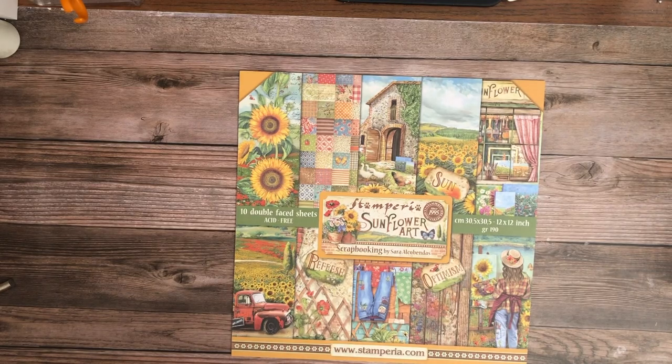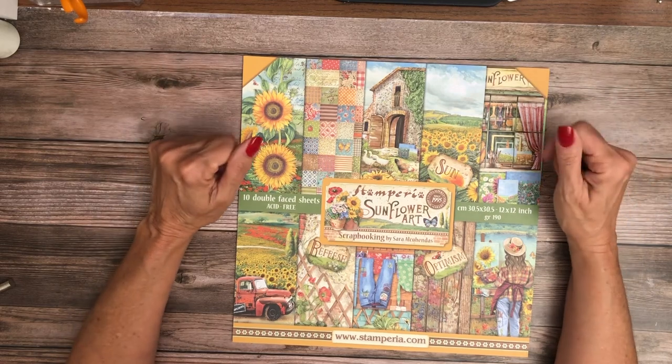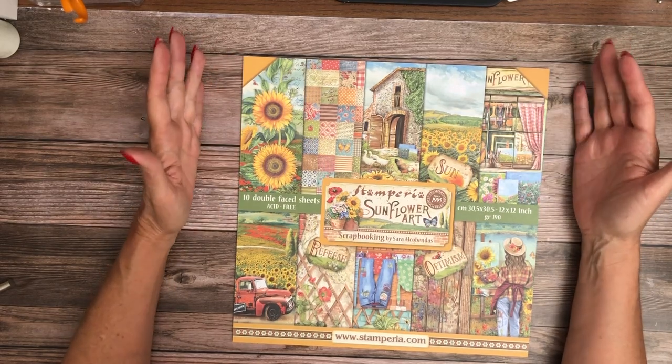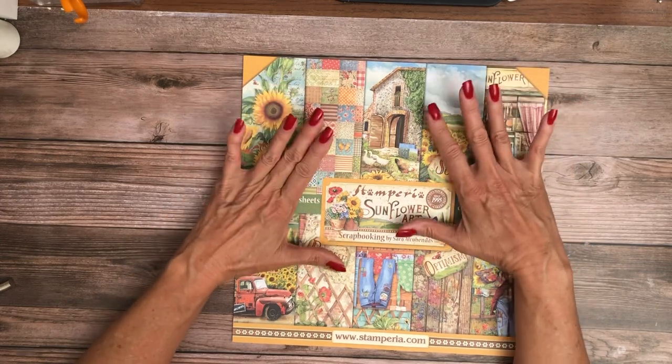Hey everyone, it's Stephanie from Scrap and Create and I'm going to share the latest collections from Stamperia. We just received these so I want to walk through and show you the pages and let you know kind of what comes in these collections.